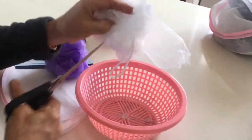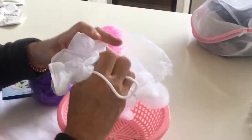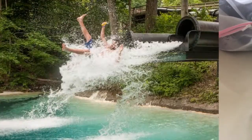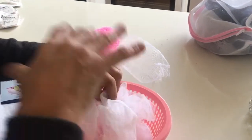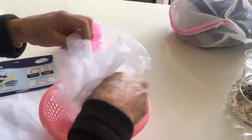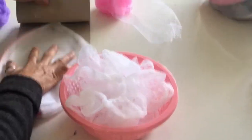Either untie it or cut that string right there. The purpose of this is to slow the water coming out of that pipe. The pipe discharging your washing machine water is going to have a bit of force to it, so you want to slow that down and let everything settle out.